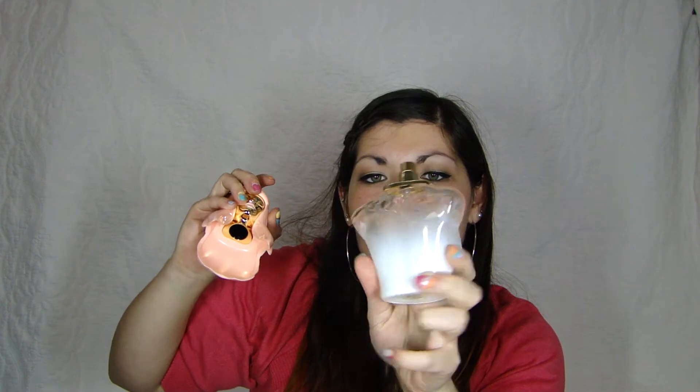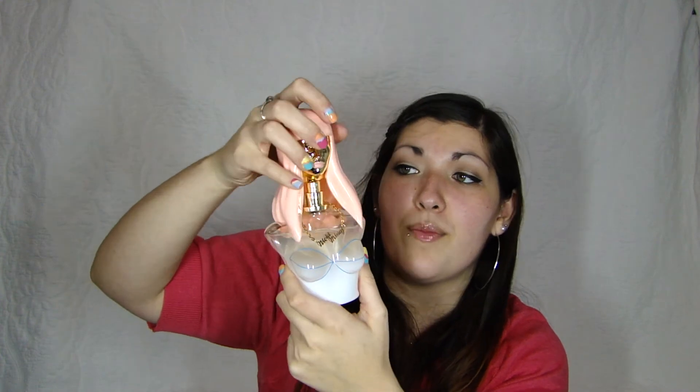For perfume, I have been loving my Nicki Minaj perfume. It's the weirdest bottle I've seen in my life — you have to pull her head off to get to the perfume. It's like a body with a necklace that says Nicki Minaj on it, and then you put her head back on and it's shut. But it's really cool — it's called Pink Friday and it smells really good. It smells similar to Viva La Juicy but a little bit different. I've been loving this perfume.